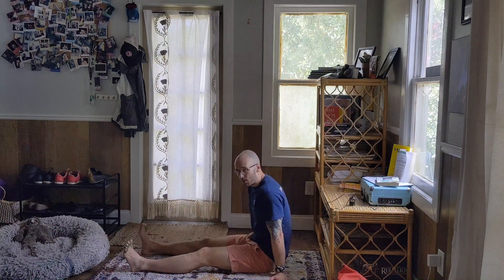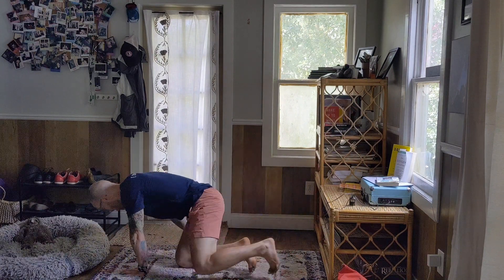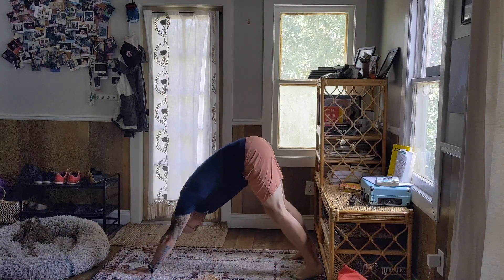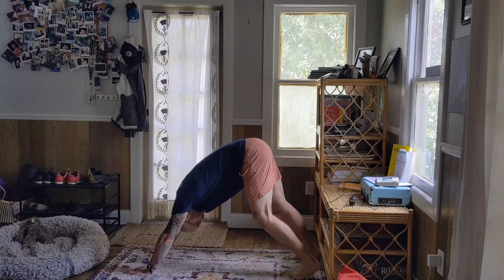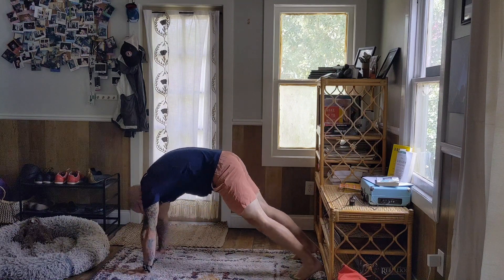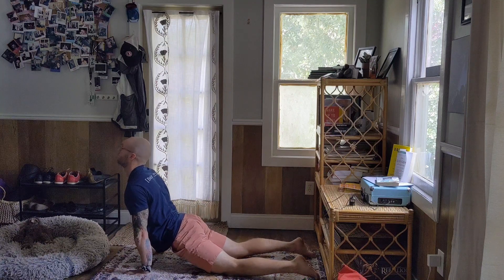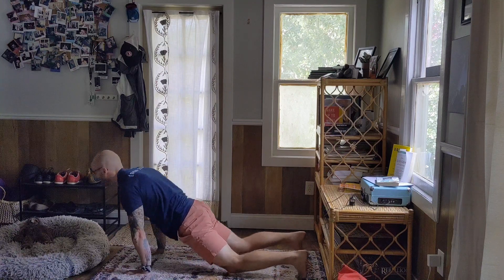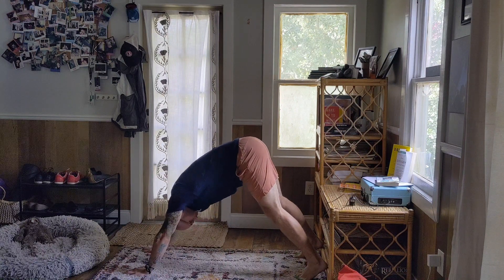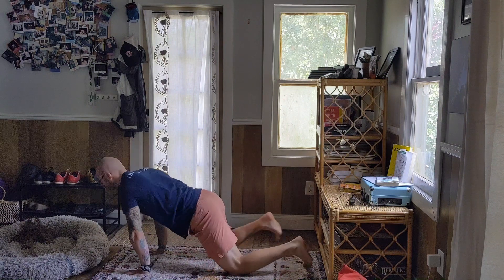I'm then going to transition to my final position, which is going to be downward dog. I start in a push-up and then press the head through. I can pedal the heels if I need to, and then come back down — you can even go all the way down if you want, and then lift up. Back into that down dog position again, and then roll through and lift up tall.